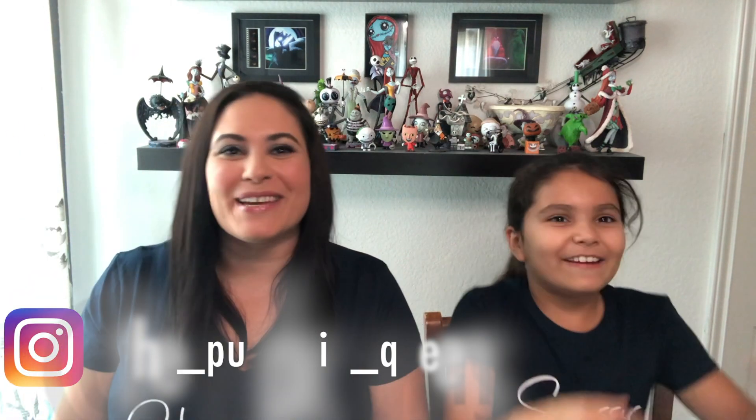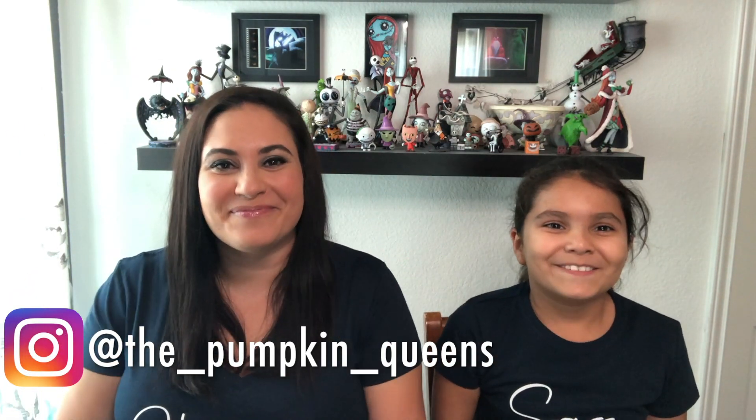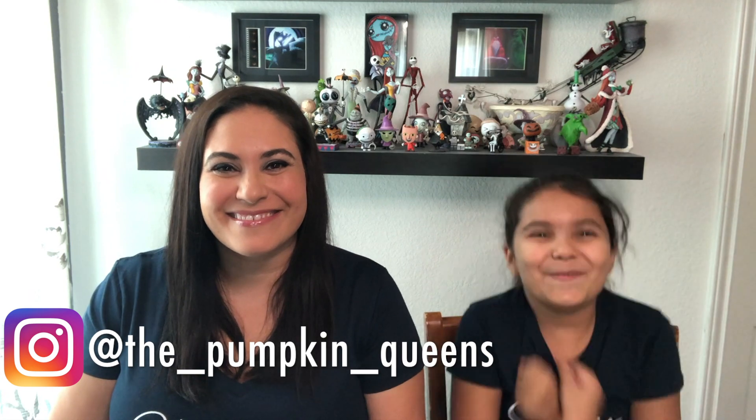Hi everyone, we're the Pumpkin Queens. I'm Juliette and I'm Megan. Welcome back, and today we're going to do a Disney SpongeBob unboxing.